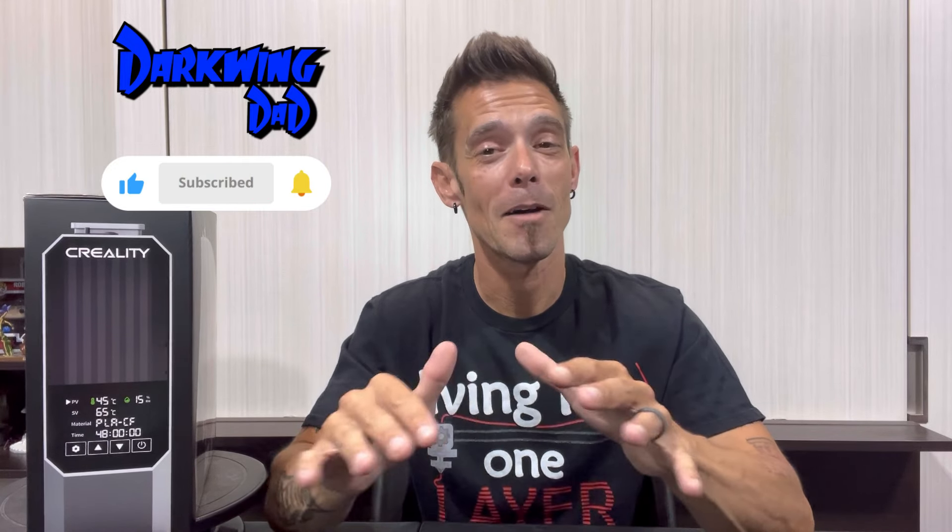What's up everyone, back at it again — it is DW, Darkwing Dad. First and foremost I want to thank each and every one of you for taking time out of your day and stopping by. If you're a newcomer looking for a resourceful and informative channel geared towards 3D printing, builds, tutorials, and product reviews, go ahead and click the subscribe button because I have a lot more awesome videos on deck here in 2024.